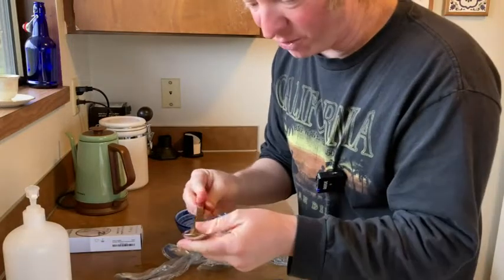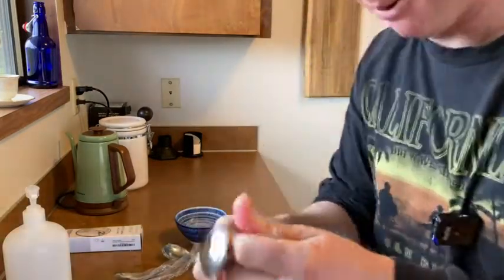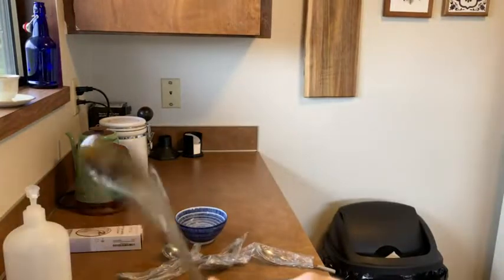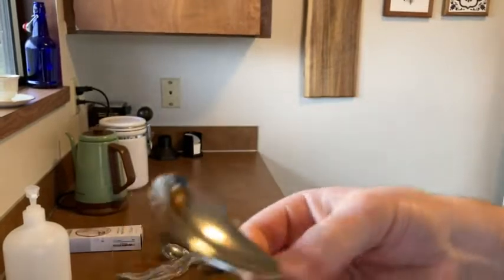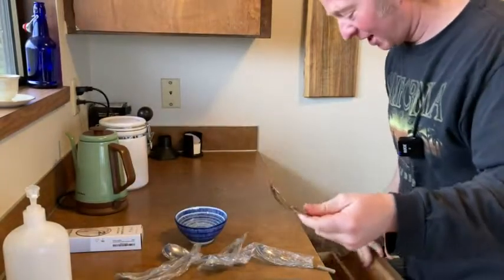I'm gonna go ahead and open them all up — wow, look at that! Really nice. There's a really interesting design. For comparison, let me get one of my other spoons. I like these.